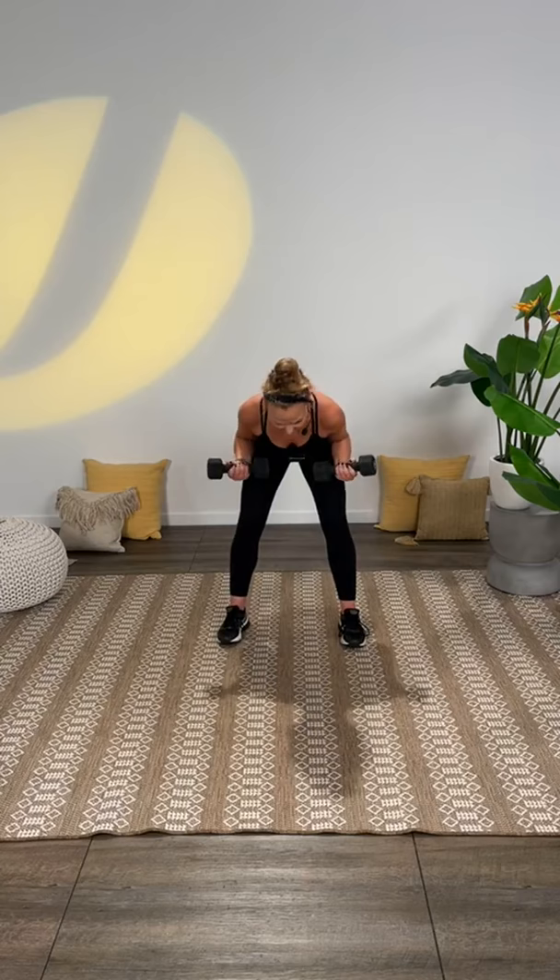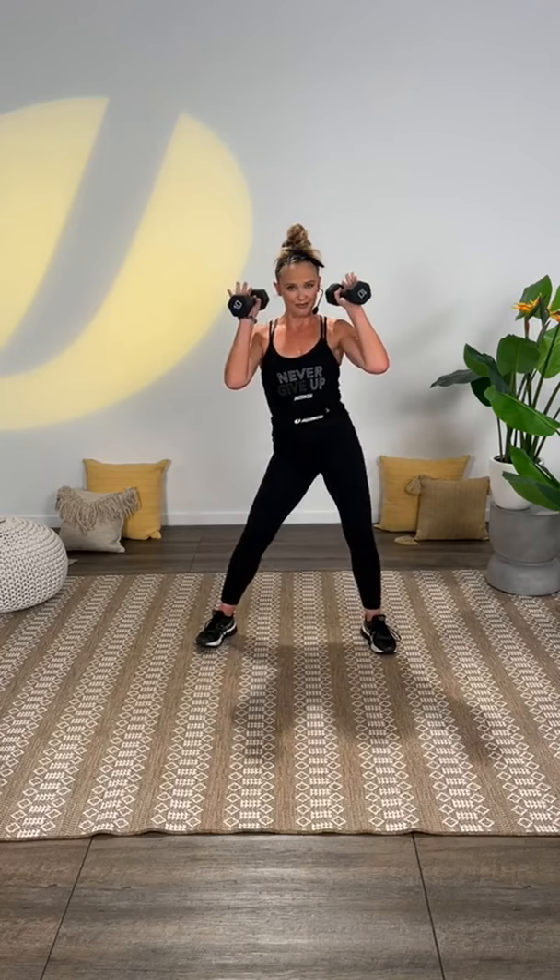Bring your weights up. Start with just a bicep curl. I'm breathing heavy — that's all right, you will be too soon. You're going to tilt forward, now full bicep curl. So as I said, we're doing Fusion today — incorporating cardio and strength. My favorite format. Now I want you to bring your weights to your shoulders. Shake it out — single, single, double.